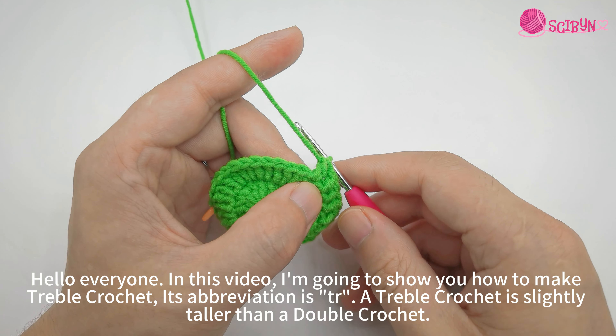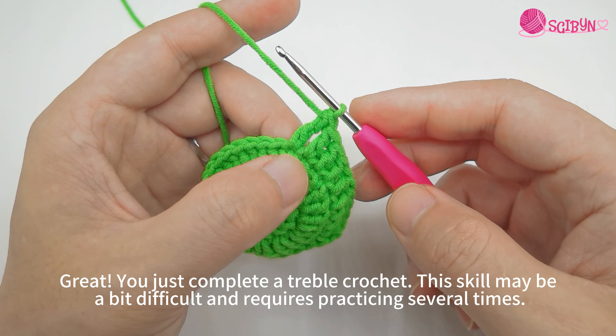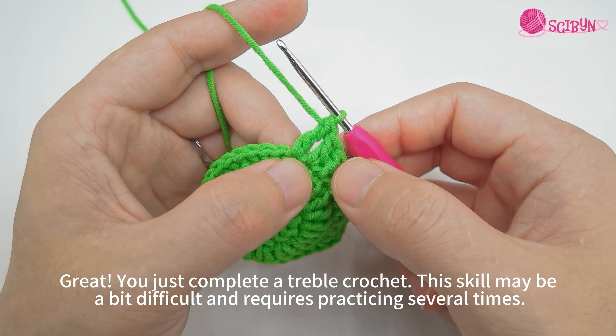Yarn over again. Grab the yarn and pull through the two loops at once. Great! You just completed a treble crochet.